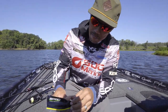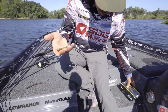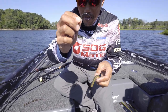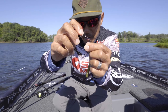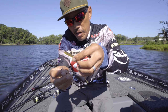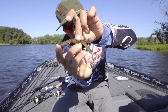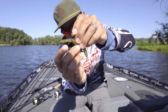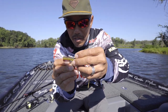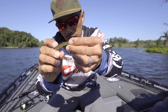This is the Spro Pintail Stick right here, which is really good for the Neko rig. Now it's a little bit tricky — it's got a little worm keeper on it. So you gotta make sure where the keeper and hook point are going. It's got a little bit of an angle, so you gotta set that angle first.